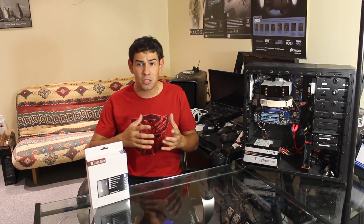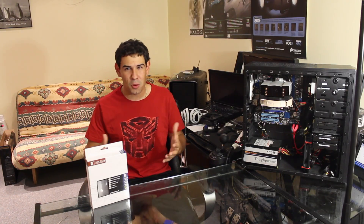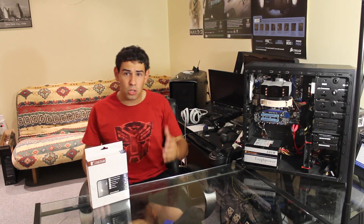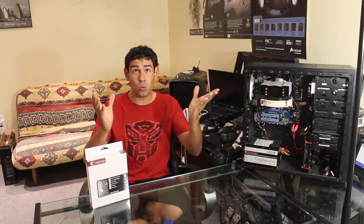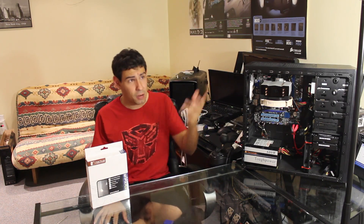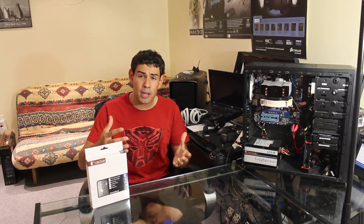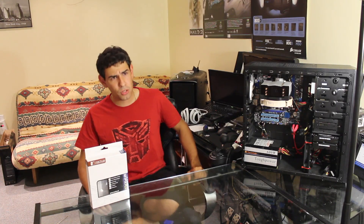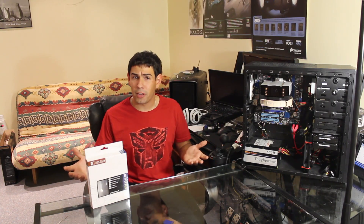We're going to be doing some audible tests — no numbers here. At TechSource, we're about real-world examples and real-world testing. What I did is use our Zoom H1 mic, which you're listening to right now. It's on a boom, and I put it one foot away from the CPU cooler and turned the PC on. I tested the stock cooler fan against the Noctua fan — a unique way of testing that gives you a real-world result.